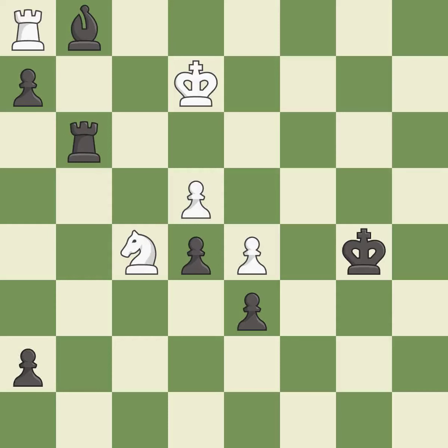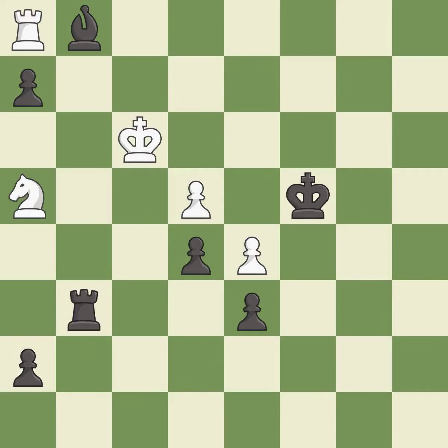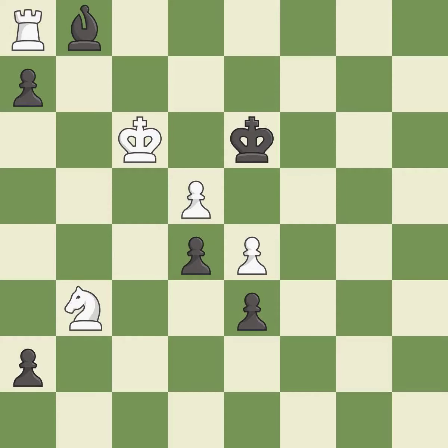It is best. This defends the attacked pawn. It is best. This is the strongest option — it is best. A very strong play — it is excellent. A solid choice — it is excellent. That was a great move and very hard to find. It is brilliant. Capturing that rook wins material — it is excellent. Recaptures. It is best. An interesting move, although not technically the best. It is excellent. This promotes a pawn to a rook. It is best.